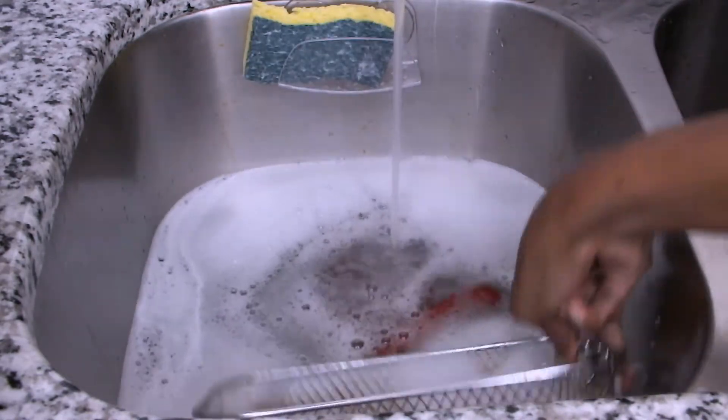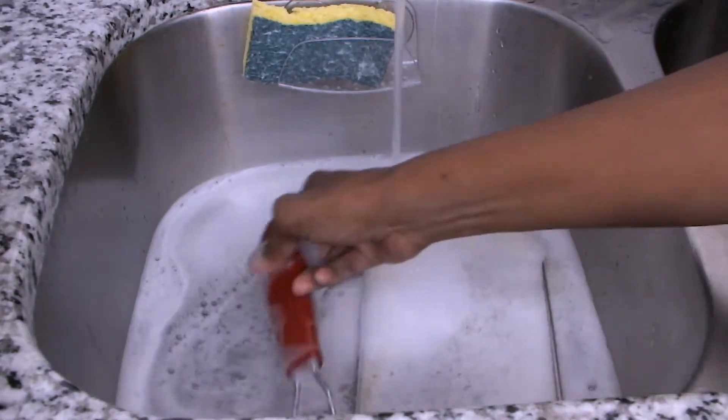I'm moving the basket and the handle to one side of the sink because I still have to soak the other parts of my deep fryer.